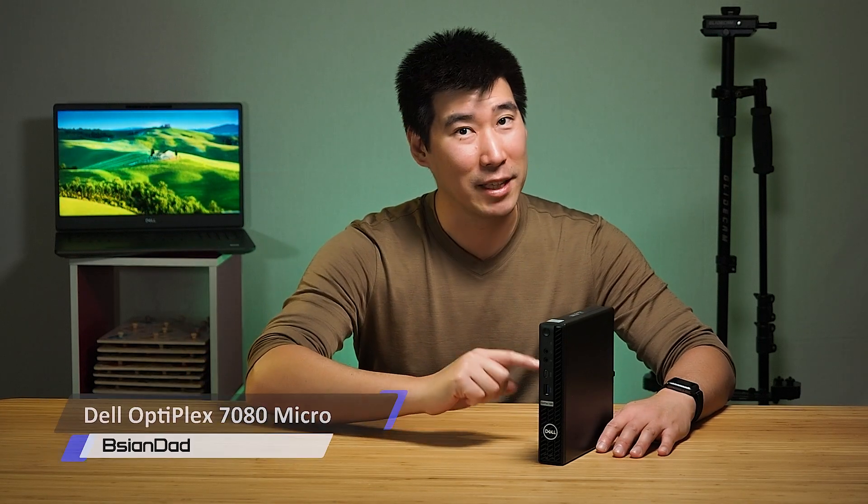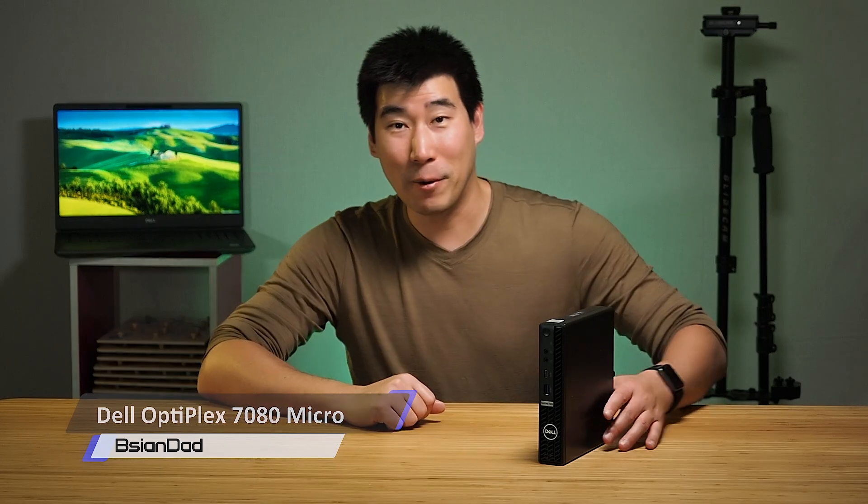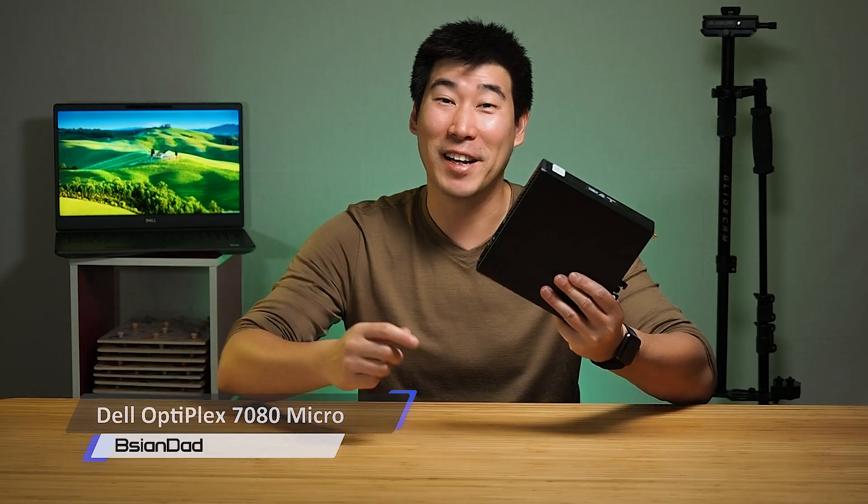G'day everyone, B.A.G.D.A here. Today we're going to look at this Dell OptiPlex 7080 microcomputer. It's a very small form factor desktop computer — about the size of my hand, as you can see. It's got a very small footprint and it's not that heavy either, so it's pretty good to travel around with.